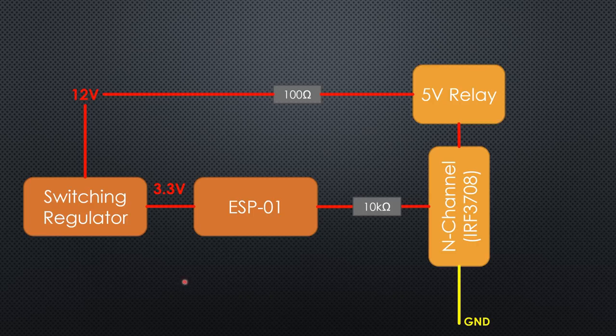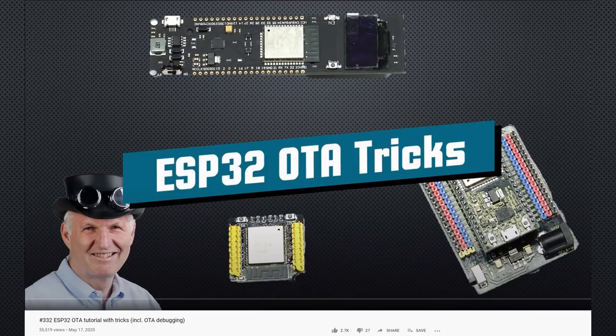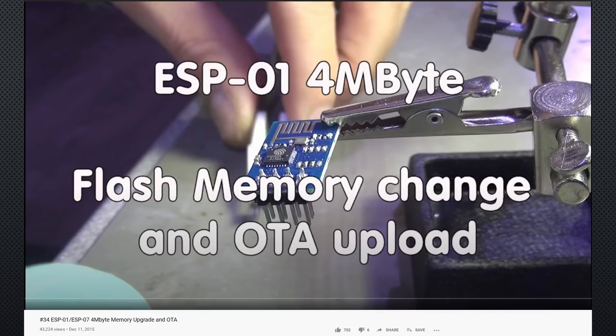I would not want to use a linear regulator because it probably would become quite warm. It would be much nicer to create a PCB with these parts and an edge connector to attach it to the PSU — maybe somebody creates one? I could have used Tasmota for the ESP8266, but I decided to write a small sketch based on our OTA template from video number 332 and the PubSub MQTT library. I stopped using Async MQTT because I only had trouble with it. I also had to replace the flash memory as shown in video number 34, because the old 512KB was too small for OTA. The newer ESP01s have 1MB flash, which is okay.